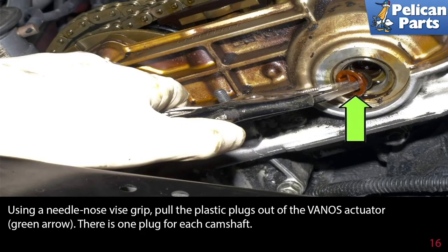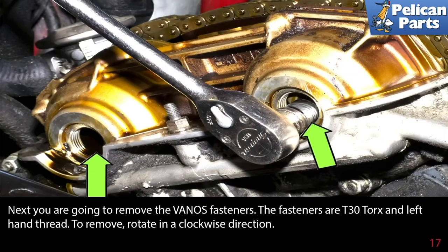Using a needle nose vice grip, pull the plastic plugs out of the VANOS actuator, indicated by the green arrows. There is only one plug for each camshaft. Next, you're going to remove the VANOS fasteners — the fasteners are T30 torque with left-hand threads, so to remove them, rotate in a clockwise direction.